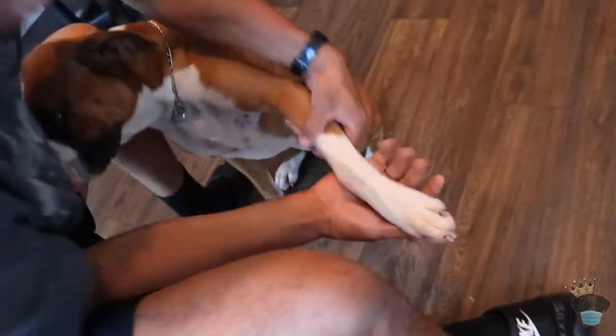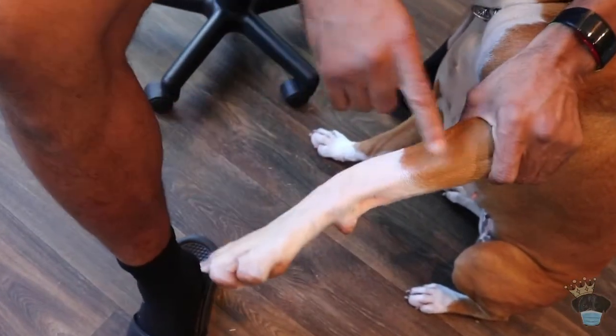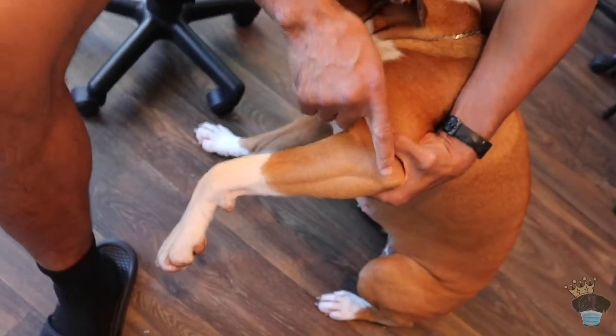Tips are usually associated with a fawn or a regular brindle. Then you also have what we call socks, which go up a little bit higher on the foot or cover the whole entire foot. And if you have a lot of flash or the full sock, that will go all the way up to the elbow of the dog.